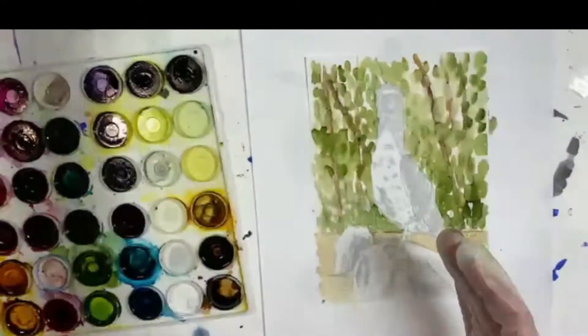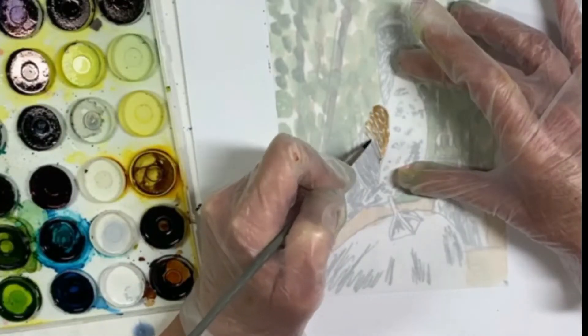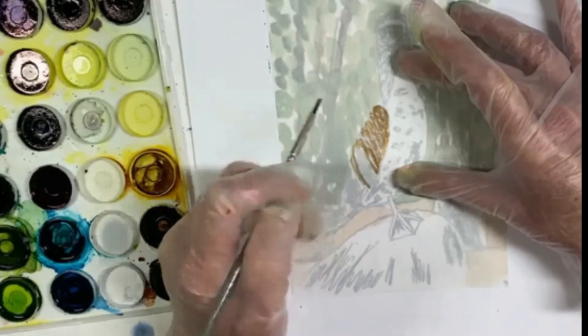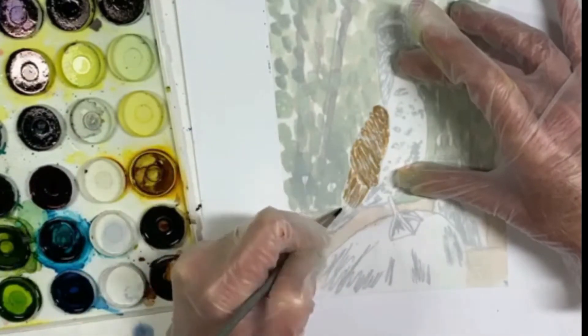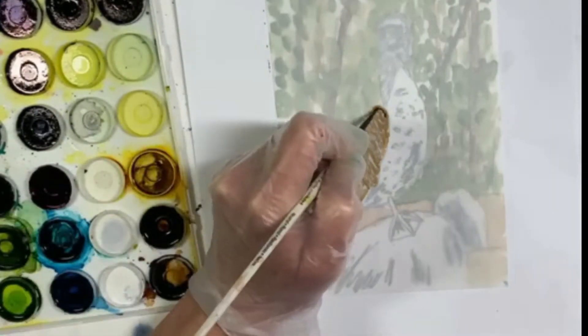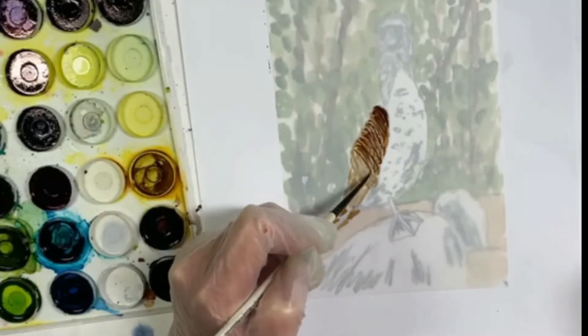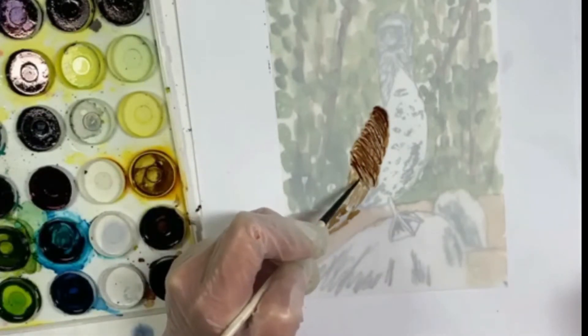I'll sprinkle it with a little bit of alcohol, then turn the paper over and start painting on the opposite side to paint the wing. I'm using brown ink from my palette and a little bit of darker brown as well, just to get the effect that there are feathers.